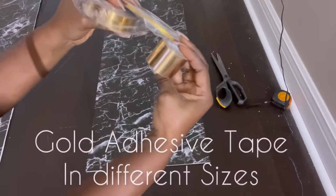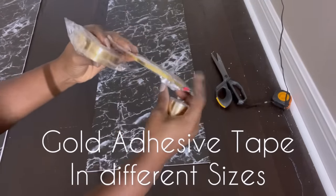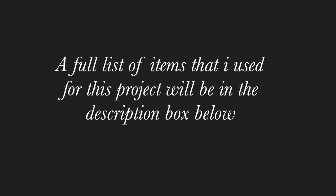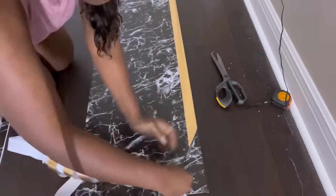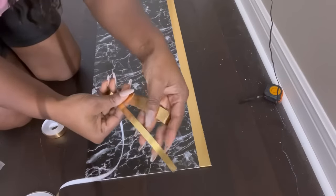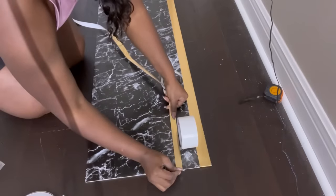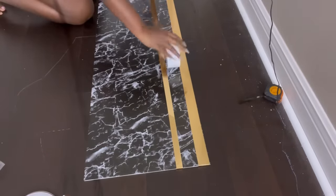I'll be using gold tapes that are self-adhesive for this design — they come in different sizes and I will leave a link in the description box below. I'll be starting with a thicker one and making my way down, reducing the sizes of the gold tape. I'm using the width of a duct tape as my guide to give me equal spacing between all the lines.